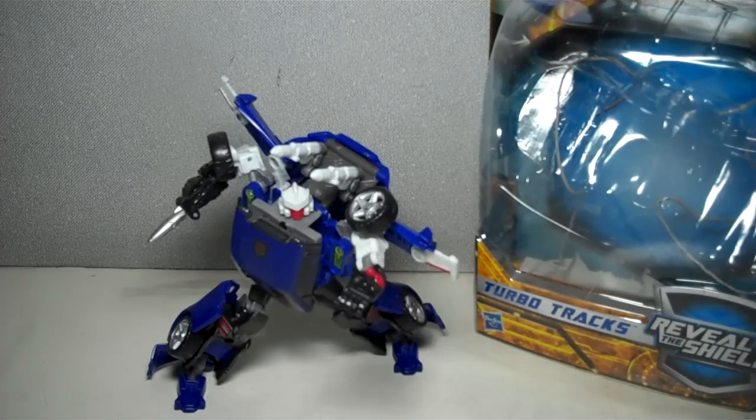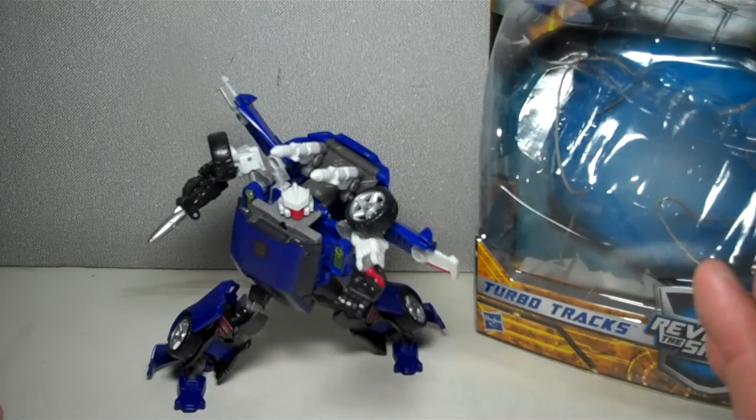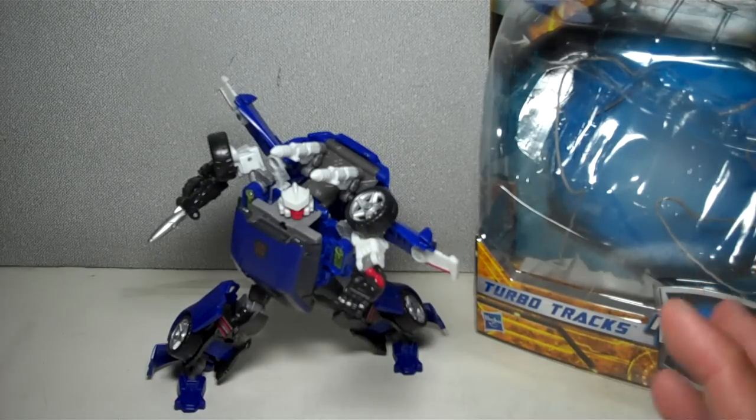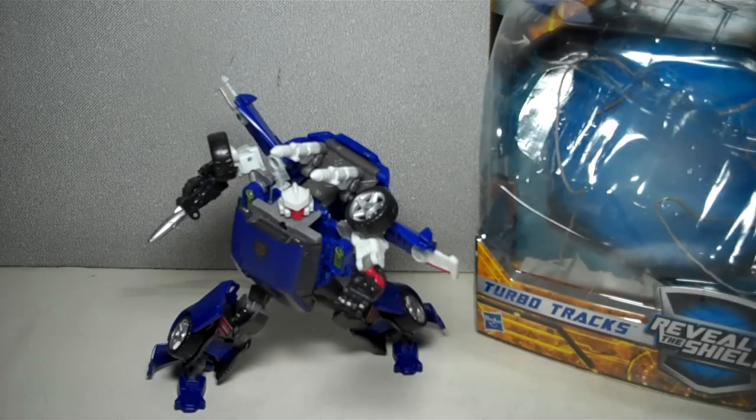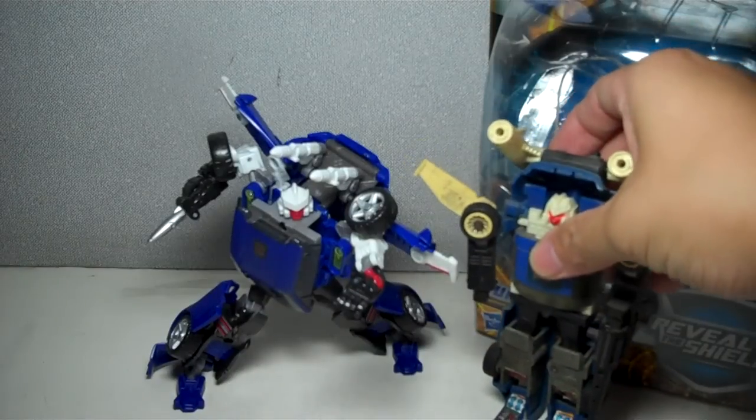This is Transformers Reveal the Shield deluxe class Turbo Tracks. The figure is part of wave one of the Transformers Reveal the Shield subline, the deluxe class series, and it is for all intents and purposes an epitomized homage — a tribute, whatever you want to call it — to the old G1 Tracks right here.